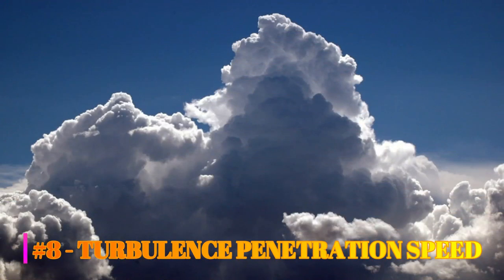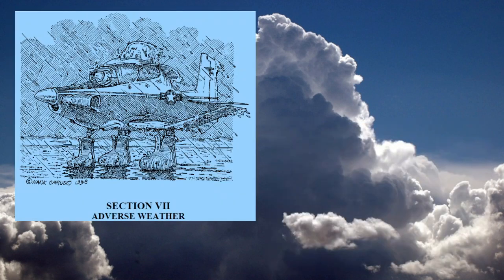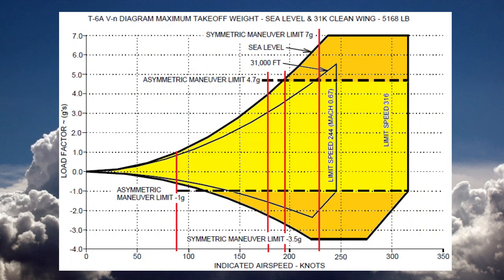Number eight: turbulence penetration speed. Section five of the Dash-1 contains the T6 VN diagram, and in section seven you can find information about turbulence and thunderstorm penetration. The flight operating strength of an aircraft is presented on a graph whose vertical scale is based on load factor. This diagram is referred to as a VG or VN diagram — velocity versus load factor. A VN diagram defines the structural, aerodynamic, and airspeed limitations of the aircraft. Inside the lines define the normal operating envelope. Every aircraft has its own diagram valid at a certain weight and altitude. This chart represents the T6 G limits at max takeoff weight.